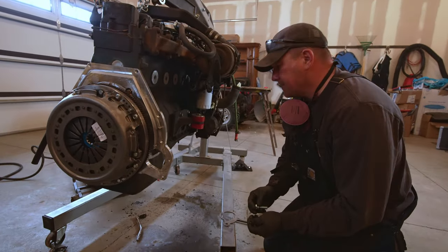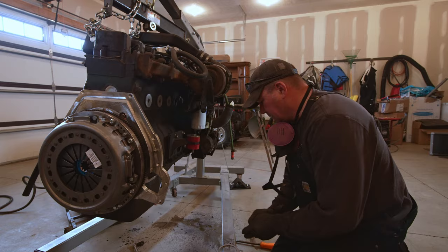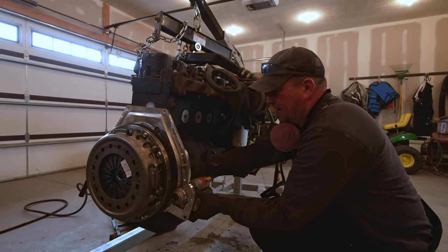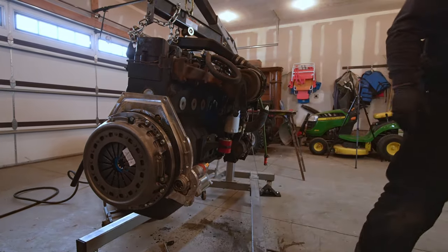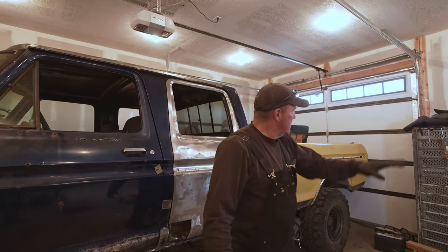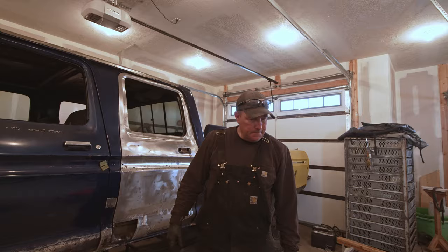The kit comes with these three bolts and this plate to space it out a little bit further — the instructions say to use it, so we'll use it. Looks like it bolts up pretty good. We got the starter bolted on, looks pretty good. When we get it sitting in the truck we're going to test it and make sure everything works proper. But before we do that we need to push this truck forward a little bit so we can slide the engine back behind it, because the frame is sitting right behind this truck.